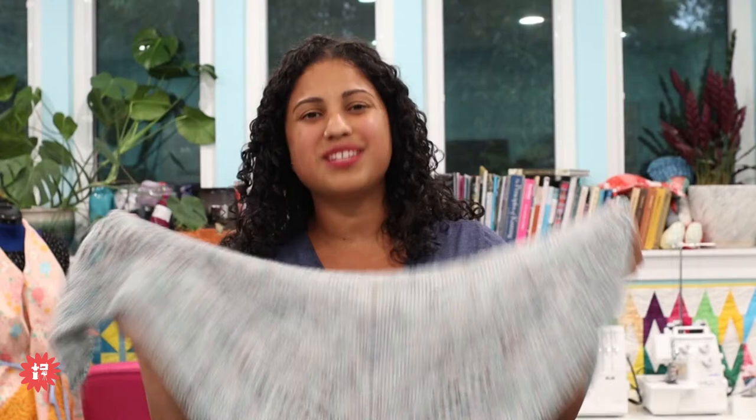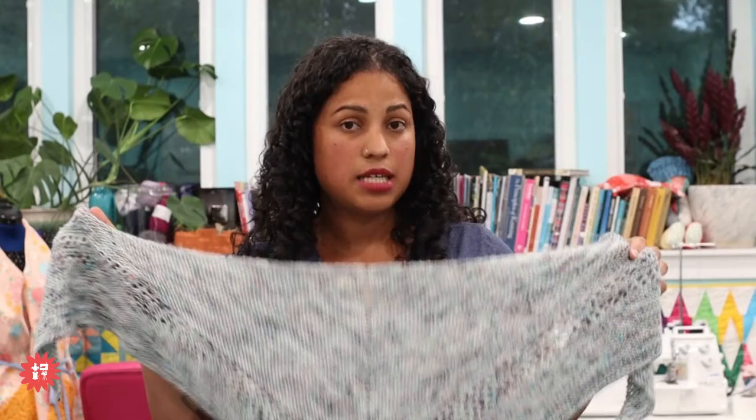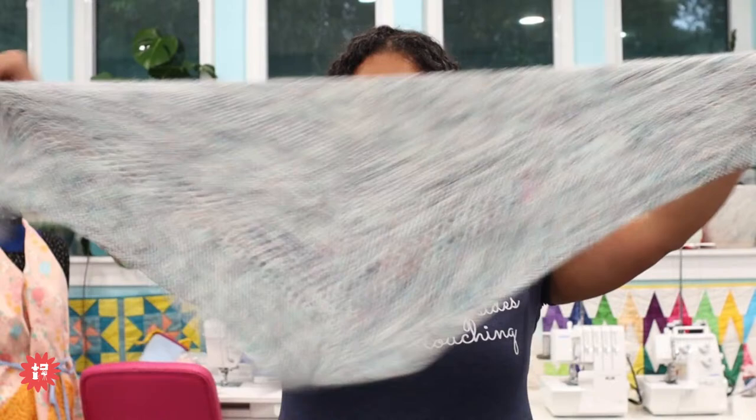The Constanza shawl will probably be released with a video course so I can do some handholding, the same way I teach sewing and quilting. For knitters, this is a beginner friendly project — all you need to know how to do is knit, and then I'll show you a decrease, an increase, and a yarn over. It's a great little project and it will be coming soon.